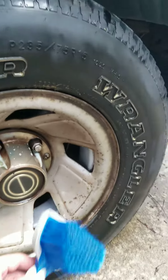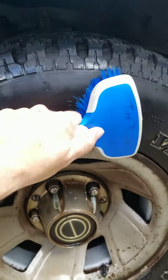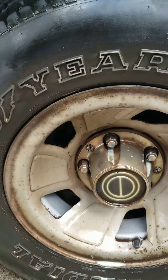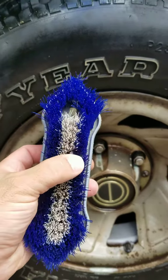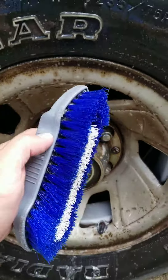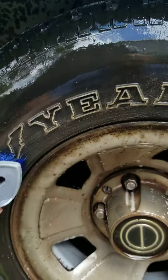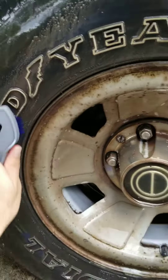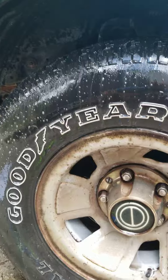They do make brushes for tires. The only big difference that I've seen is you've got a handle, which works great. But if you don't have this particular brush at your house for your own personal car cleaning, simply get yourself a house brush. Works wonders. Does the same thing. It doesn't have the curvature, so you'll have to go around with the curve of the tire and scrub. But it does the same thing.